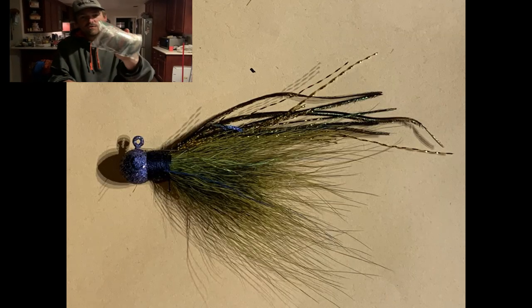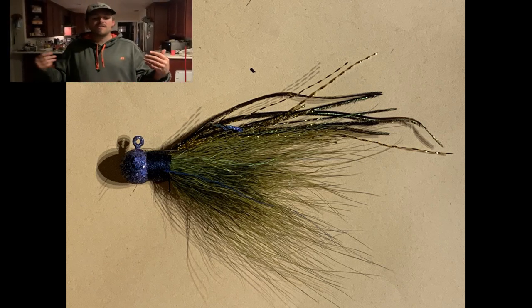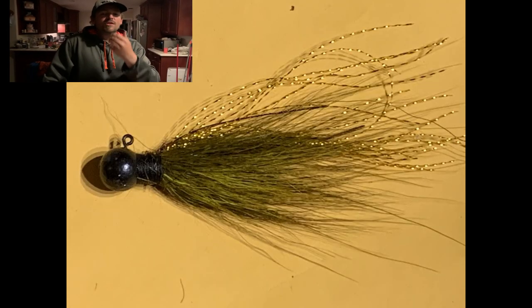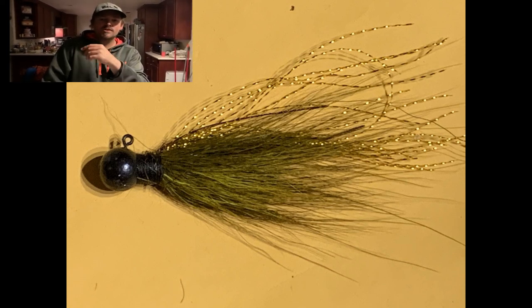These are just the daily ties for today that we picked out to share with you guys. We're going to be sharing more stuff we tied, because we want to show you guys some of the stuff you can make or fish, so you're not just fishing the same old same old out there every day. I hope this video was interesting and you guys enjoyed it — thanks for watching, stay tuned.